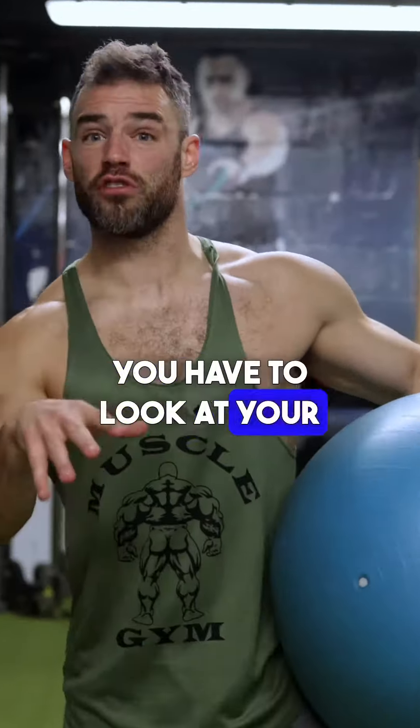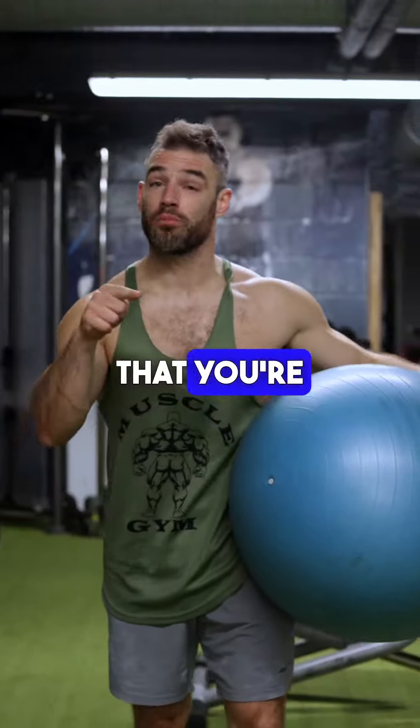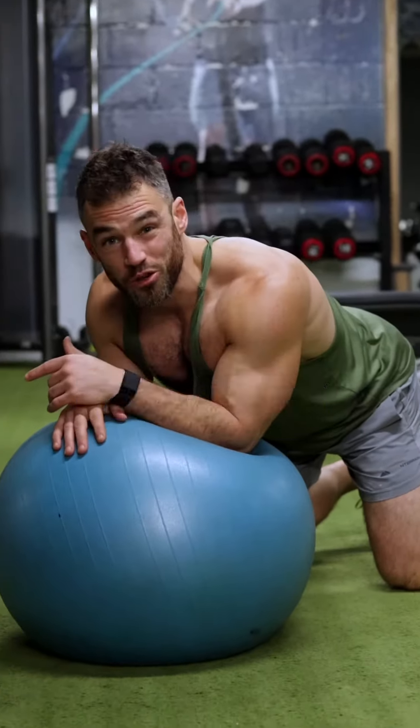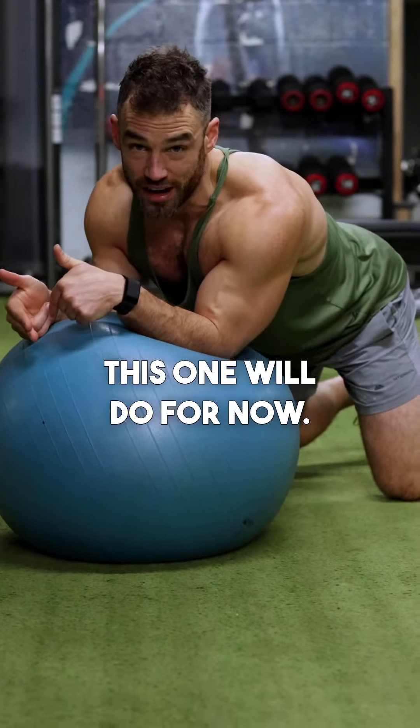To get a six pack as a GEA player you have to look at your nutrition to get your body fat low enough, but there are exercises you can do. Here are four core exercises that you're probably not doing that you should be as a GEA player. This ball is as soft as if you were going round two with your misses, so you really do need a harder ball, but for the sake of demonstration in this video, that's what I'll do for now.